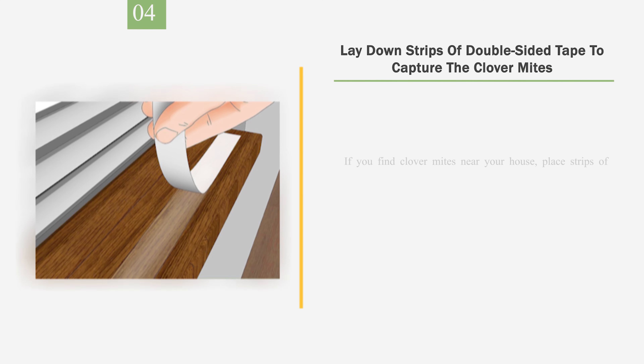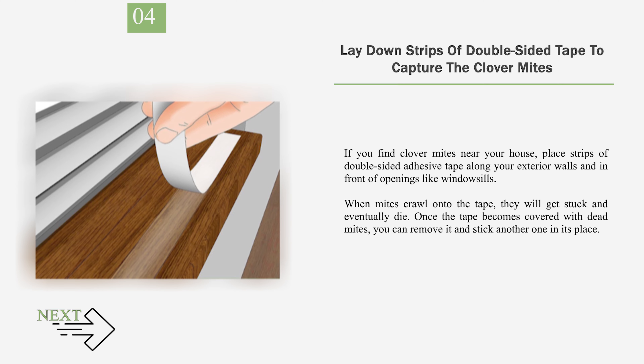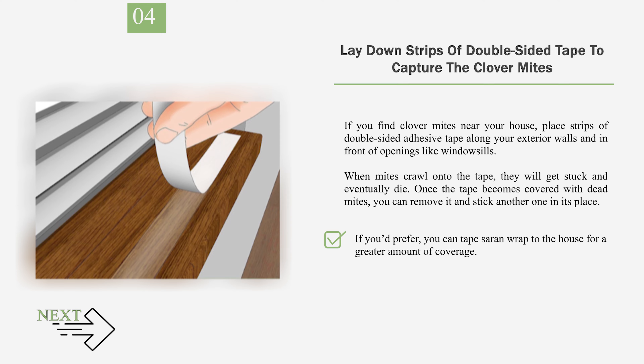Number 4: Lay down strips of double-sided tape to capture the clover mites. If you find clover mites near your house, place strips of double-sided adhesive tape along your exterior walls and in front of openings like windowsills. When mites crawl onto the tape, they will get stuck and eventually die. Once the tape becomes covered with dead mites, you can remove it and replace it. If you'd prefer, you can tape saran wrap to the house for greater coverage.